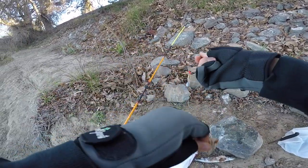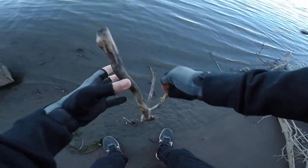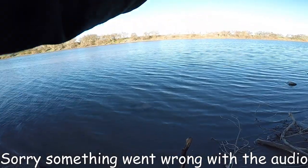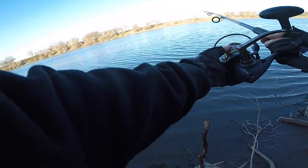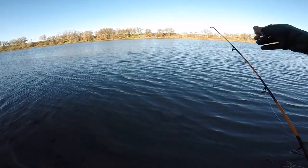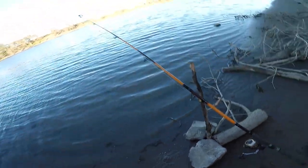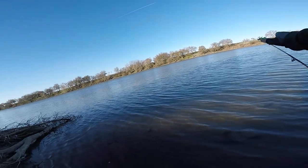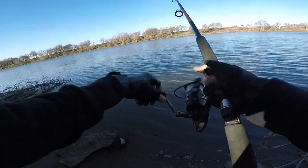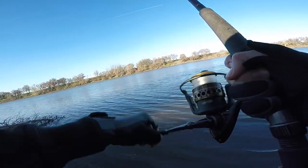Just like that, that should be good. Going to cast it out. Let's put that bell on, tighten up the line — should be good. About 15 minutes in and not a single bite at all. Let me check the bait and maybe rebait and make a recast. Not a single bite at all.